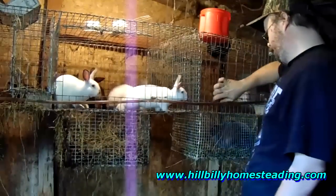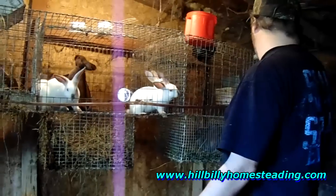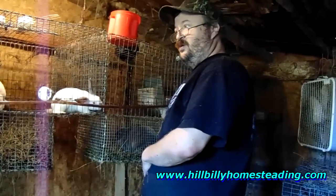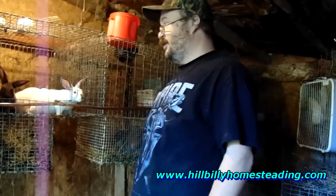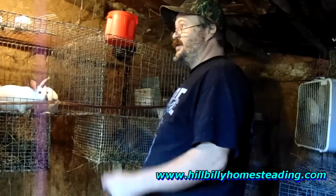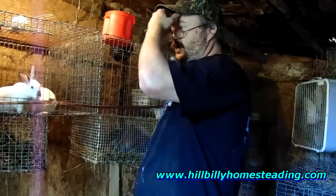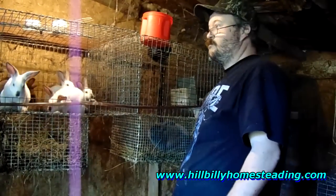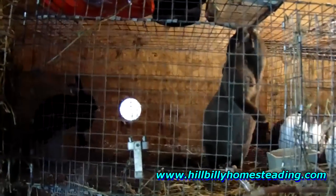Oopsy Daisy — or as we just call her, Daisy — she is hiding in the corner down there. She's also going to be a first-time mom. She is due on the 11th of October. Salt, too, is due on the 11th of October, which is good because if Salt were to have a small litter and Daisy ran into problems being a first-time mom, we could foster kits to Salt. Salt's a little gal — she's a Netherland Dwarf — but she'll take care of anything. She's a good mama. Look at that sagging belly.